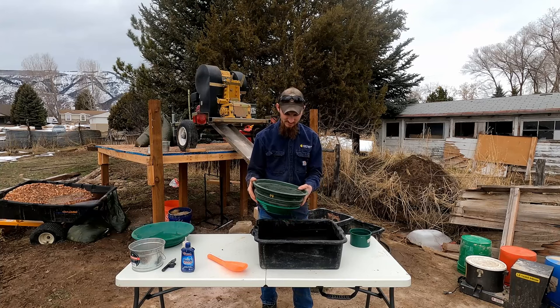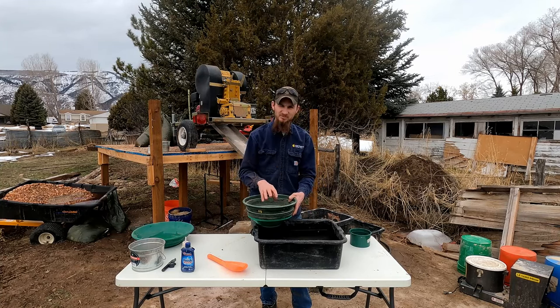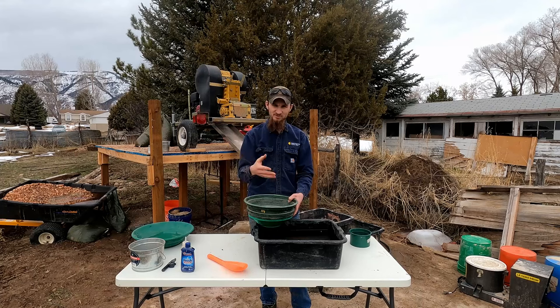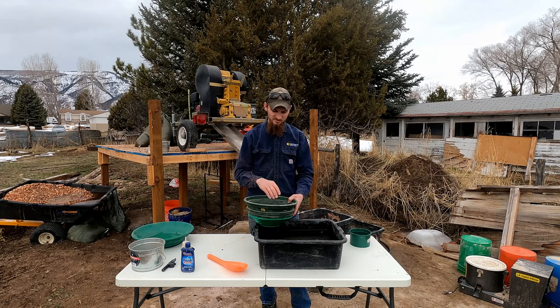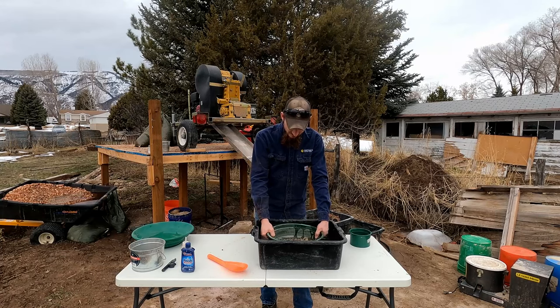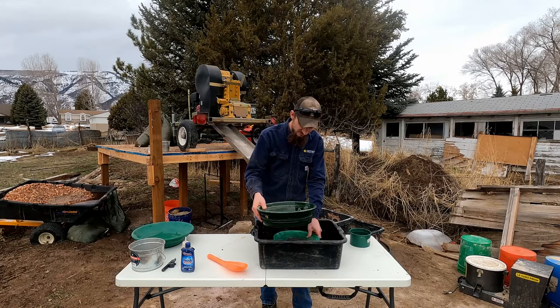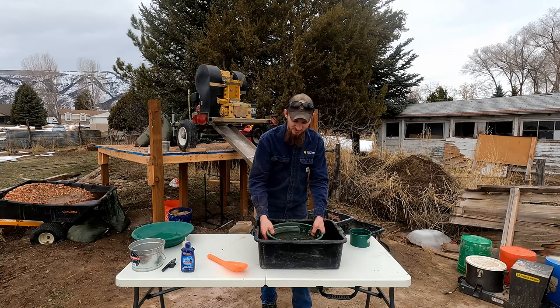We're going to dump it in here. You can classify either dry or wet. If your material is completely dry — like you throw it up and the dust blows away — you can classify it dry. If it's damp at all, you need to stick your classifier and gold pan under the water, get it full of water, and let the water wash the rocks clean.